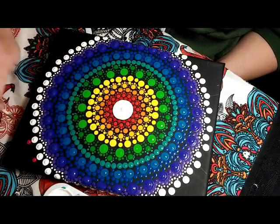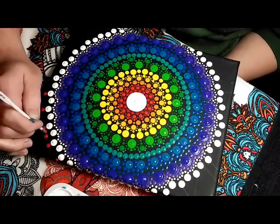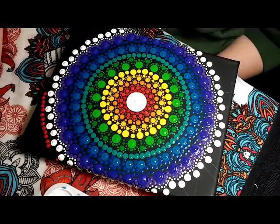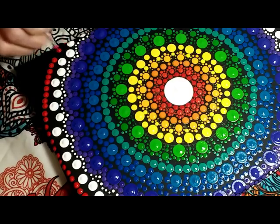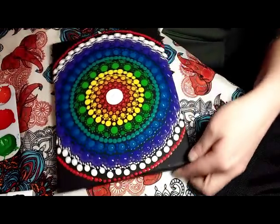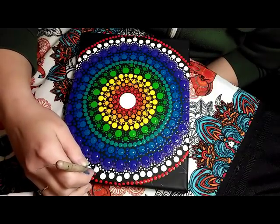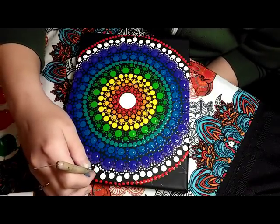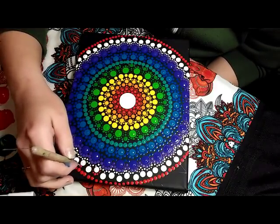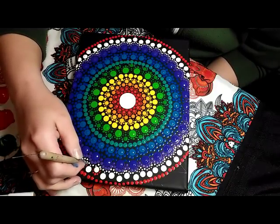Alright, now I am going with a 3.75mm crochet hook in red — which is the same red that I used in the center. And I am just putting a dot right above each of the dots that are protruding out more, and then I just kind of fill it in to make a circle. And for the dots that are further down, I am going to go ahead and walk the dots around those as well, using the same red — dotting the outer edge and walking it down on both sides.